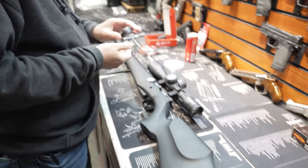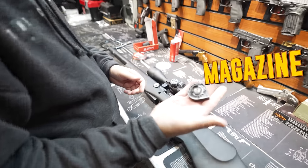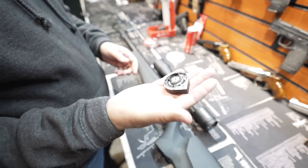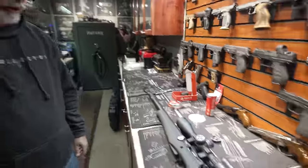Hey guys, so I think we got this pretty much figured out. We got the air in it, figured that out. Got the magazine filled up — that was pretty easy. We screwed on the suppressor. Now we're going to zero it and see how she does. We're going to do it at 30 yards because that's how long the range is.